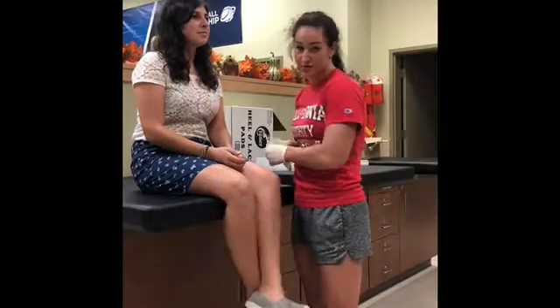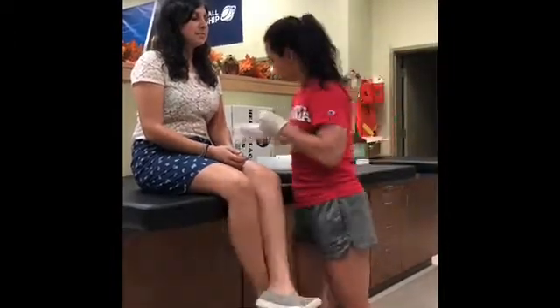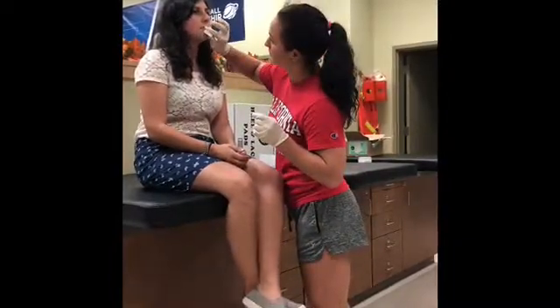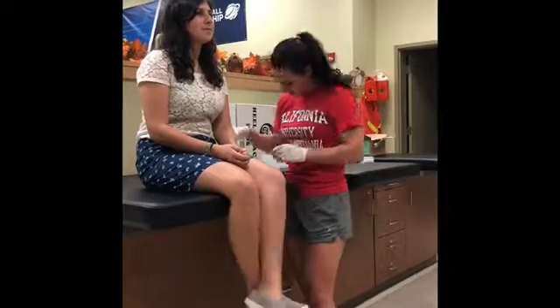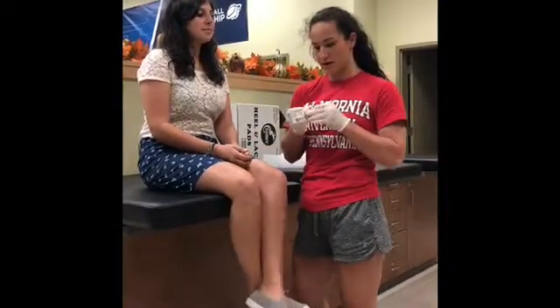Then I'm going to dry the area with sterile gauze, lightly drying it. Now I'm going to open my steri-strips.